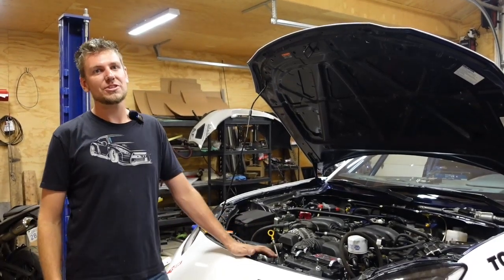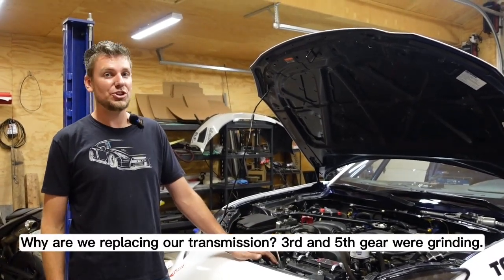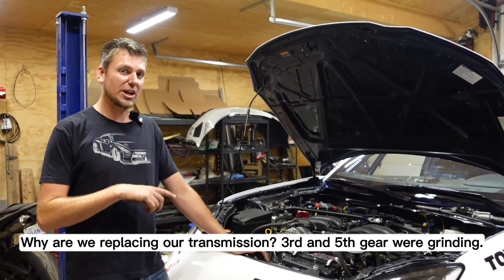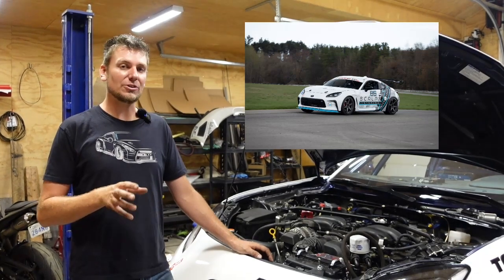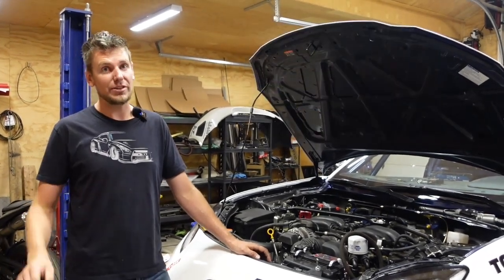Hey guys, I'm going to show you how to do a transmission and clutch on a 2022 GR86. We are using our Scalar Performance GR86 — we call it the GER — which is our car we use for endurance racing and also testing some of the tech components that we run on the SCR1.